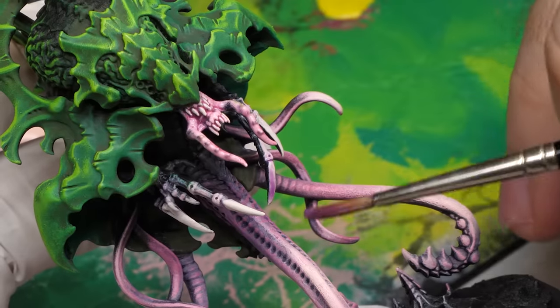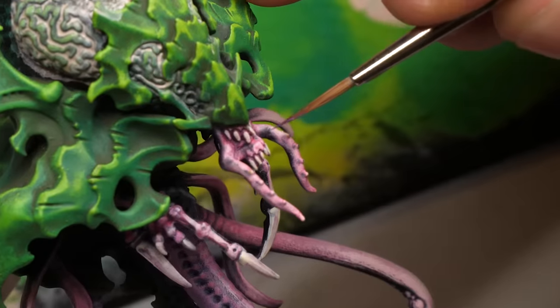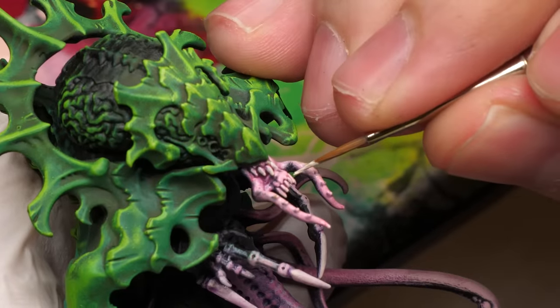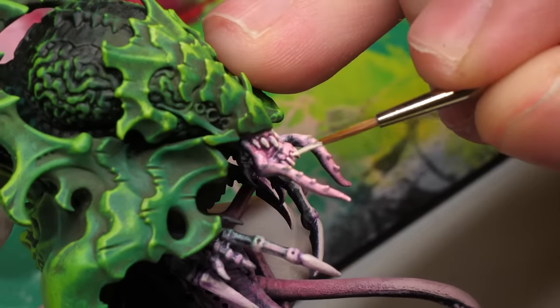Dry brushing typically won't help you with the refinement of tiny details, but it'll definitely help you with the rest. If I feel like I need more separation of elements I can selectively apply a wash or black line it. In the same manner, if the edges need some touch-ups I can go back and do it the regular way. You don't even have to highlight all the edges — maybe just pick out the ones which matter the most.